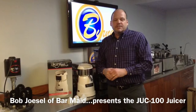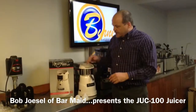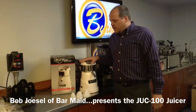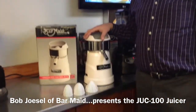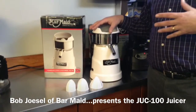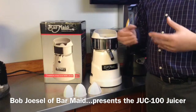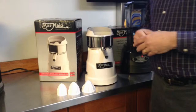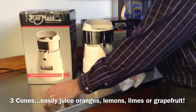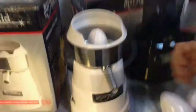Sometimes you need to do just a few glasses of juice at a time. This is the Barmaid JUC 100 Citrus Juicer, designed for a lower volume of juicing — just a couple glasses at a time. Maybe fresh drinks behind the bar, fresh juice in the kitchen, or a health club. It is designed for virtually any type of citrus using three different size removable cones.